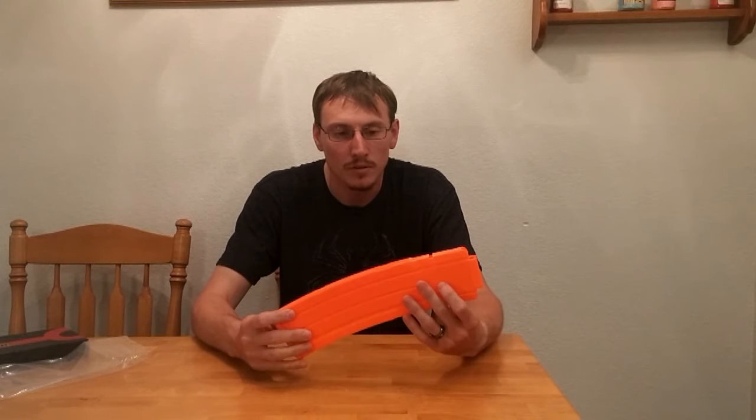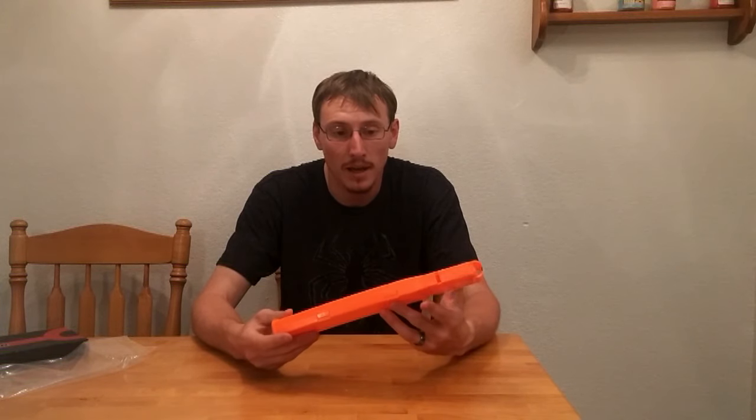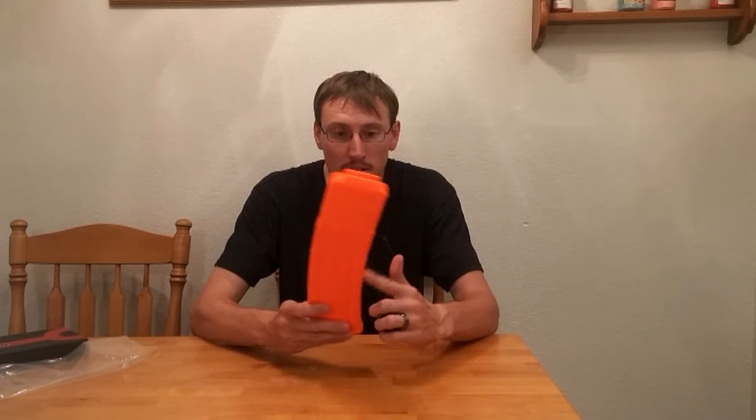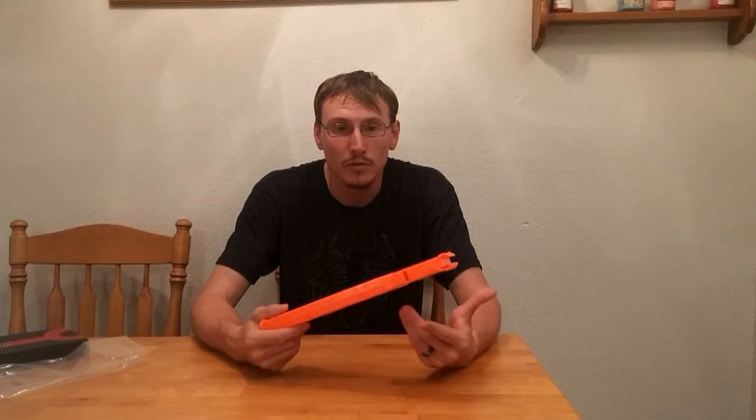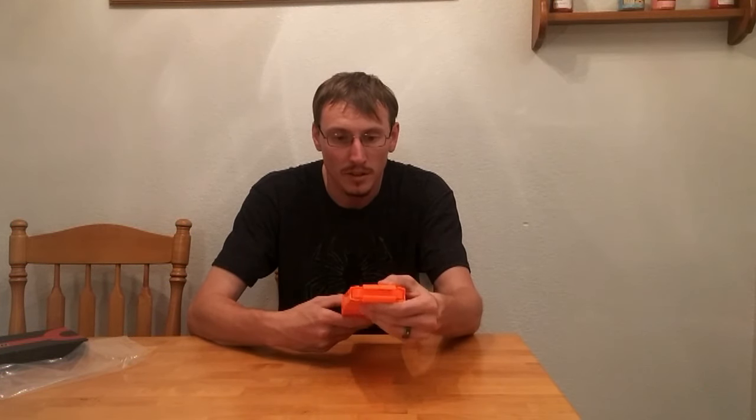Overall, the Worker 22 round mag seemed to work just fine. It works just like your standard 18 round mag — the only difference is it's got a little bit of curve to it and it holds four more rounds. That's the only difference. The only drawback I saw was that, but as long as you don't play with that, I don't see that as an issue.